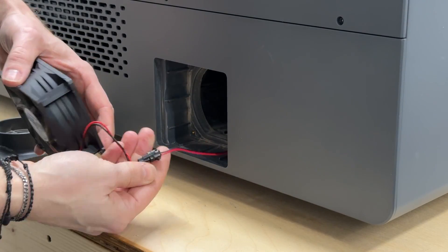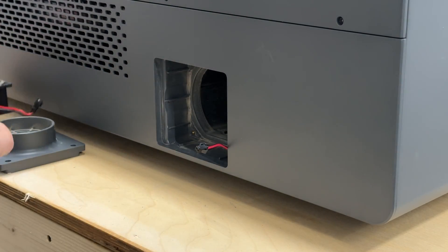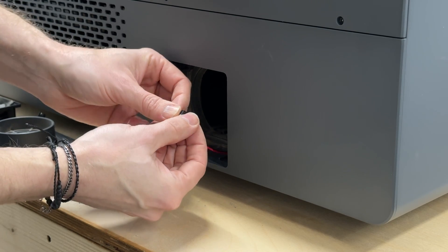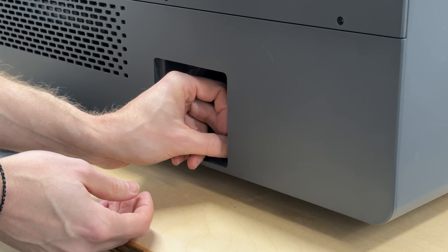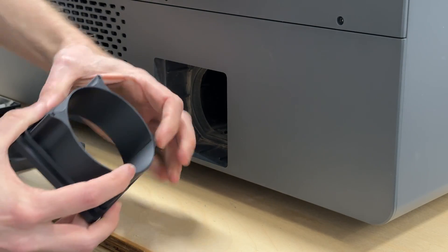To remove the fan, we just unclip the wire and pull it out. I'm putting a little piece of electrical tape over the plug just to keep it clean from any exhaust debris that might flow around it. We might want to put the stock fan back in the future. Next, we insert the fan spacer followed by the adapter and gently tighten the four screws.